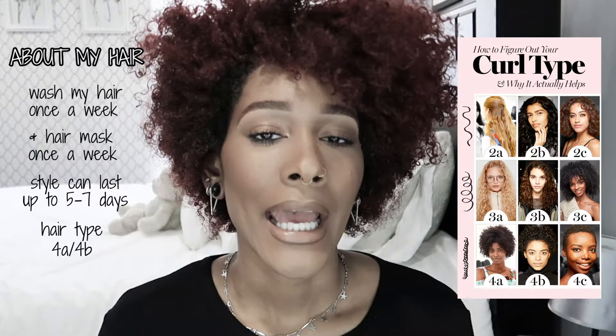A couple things I want to add: I wash my hair once a week and do a hair mask once a week. My hairstyle can last up to seven days at the latest, but it gets more poofy than curly toward the end, so it really lasts with products for about five days. My hair type is a mix between 4b and 4c.